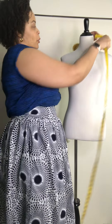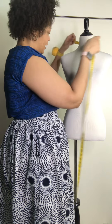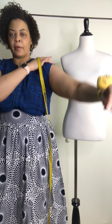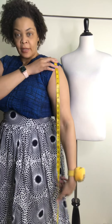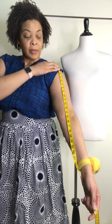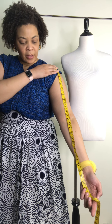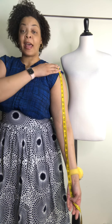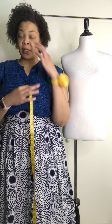The neck width is 15 inches. The arm length would be from that same point you measure your shoulder width — so from the top of your arm to wherever you want your sleeve to hit you. For a half sleeve that would be a little past the elbow, about 16 inches for me. Three-quarter sleeves would be 21 inches, and then a full-length sleeve for me is about 26 and a half inches.